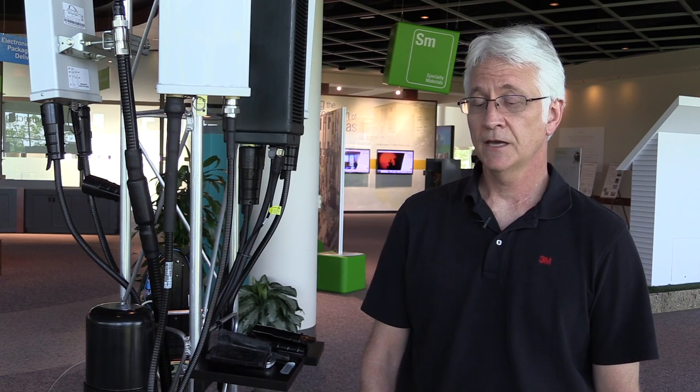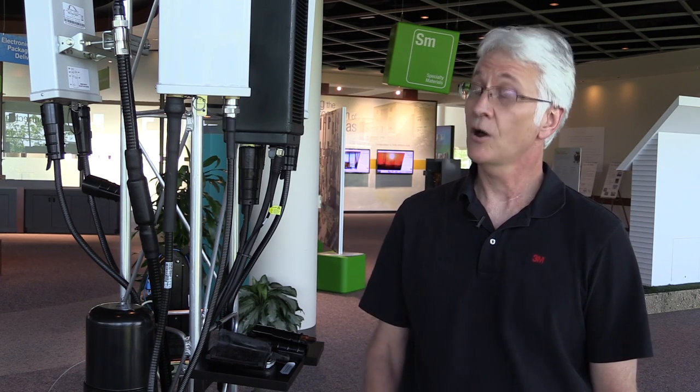I'm Steve King with 3M Communication Markets Division. I'm an applications engineer and I work in the wireless access segment of the business, and I'm going to talk today about the 3M Slim Lock closure and how it works.